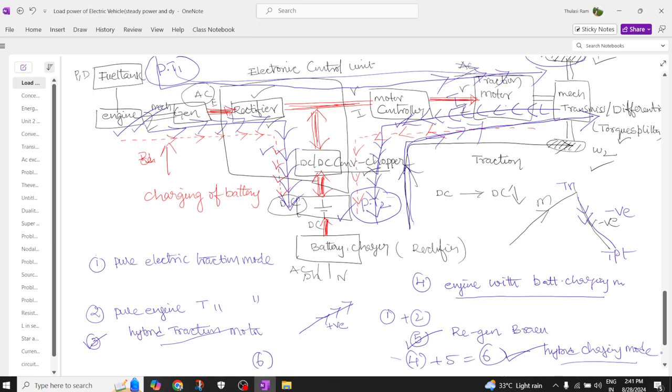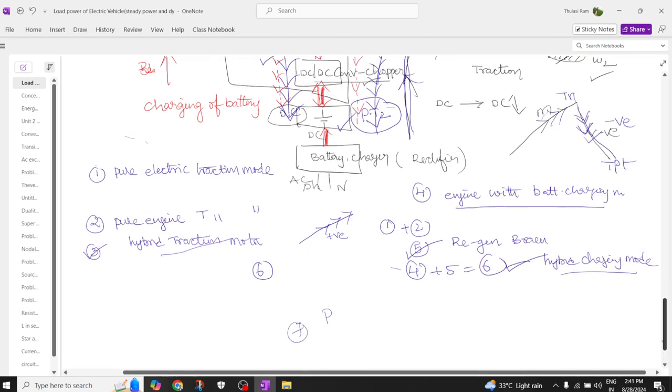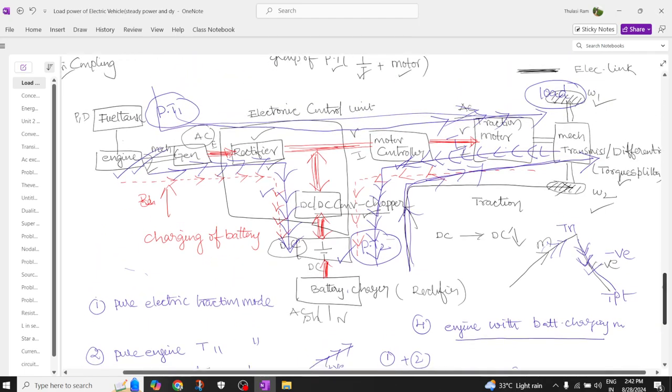The seventh mode occurs when the engine propels the motor on a positive slope, and then when the vehicle moves to a negative slope, the motor automatically acts as a generator. Power flows from powertrain one to the load on the uphill, and from the load back to powertrain two on the downhill — this combined flow is the seventh power flow pattern.